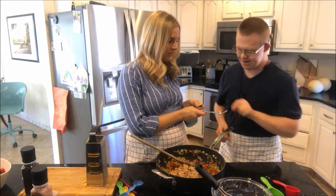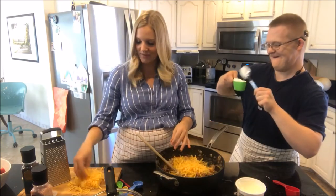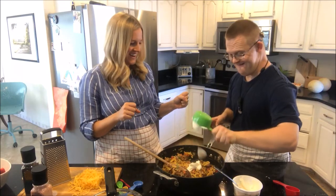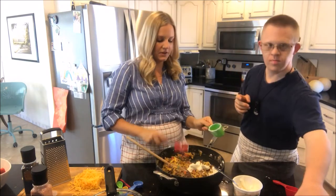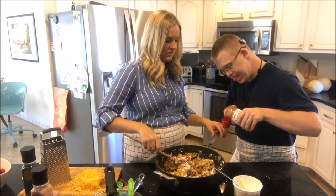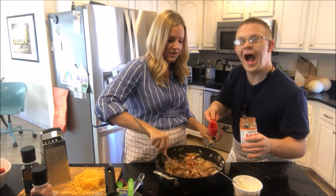I need you to take this spoon and measure out a half a cup — the green one — of sour cream. There we go, dump that in. And then I need you to take the salsa and fill up that red one to the top with salsa. Keep going. Okay, that's good.